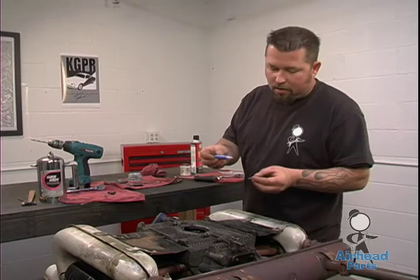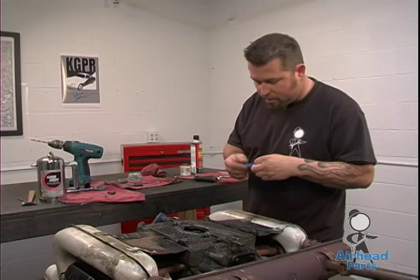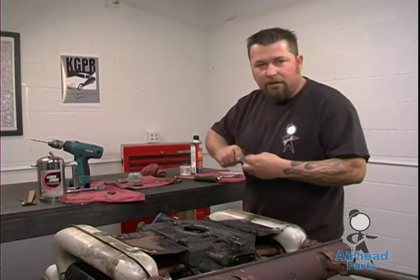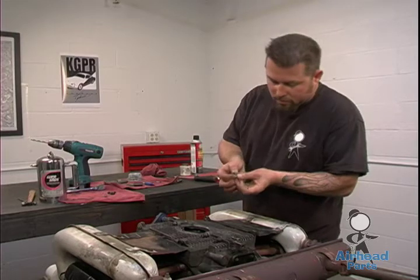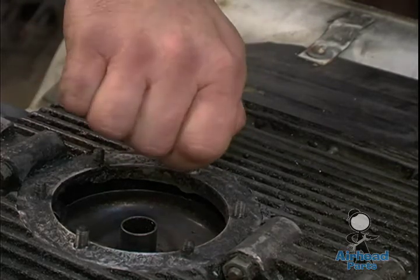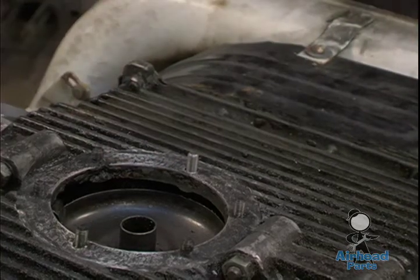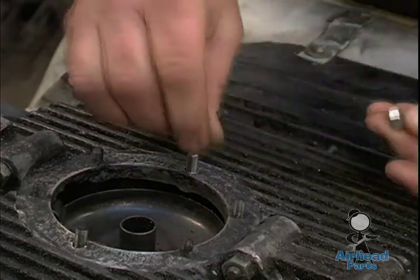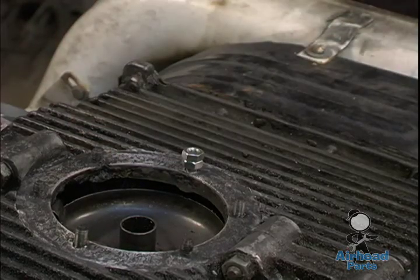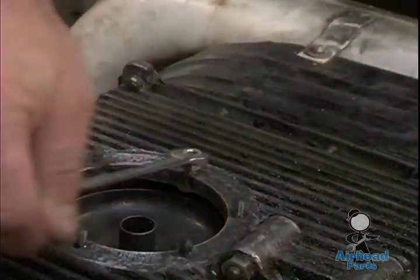Take your oversized stud. Blue Loctite works good if you have access to it, but red Loctite is probably better because this is usually going to be a permanent repair, as long as you own the vehicle and nobody else is wrenching on it. One drop of Loctite on the threads is far sufficient. Get the stud started and screw it in. You want to get it where the 8mm step is below the surface. What works well is two 6mm standard nuts — screw them on there, double jam nut them so you can spin the stud. Two 10mm wrenches, lock them together and you can spin it down.